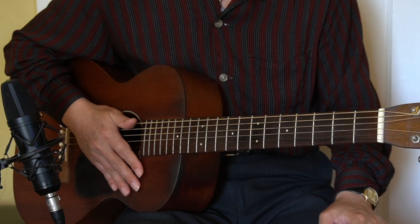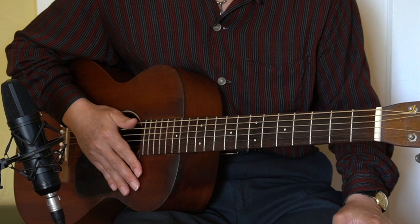Hi, I'm Hideo Date, jazz and blues guitarist in Berkeley, California. Today's lesson is Blues Guitar Lick of the Day, number seven.